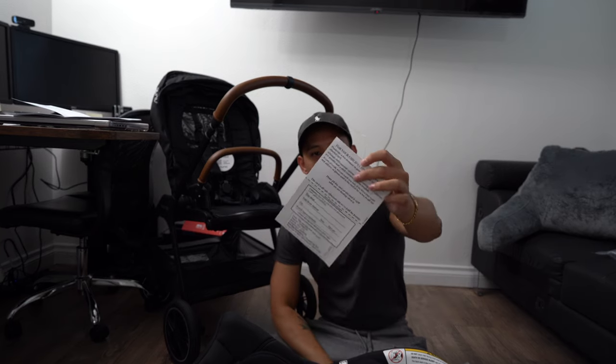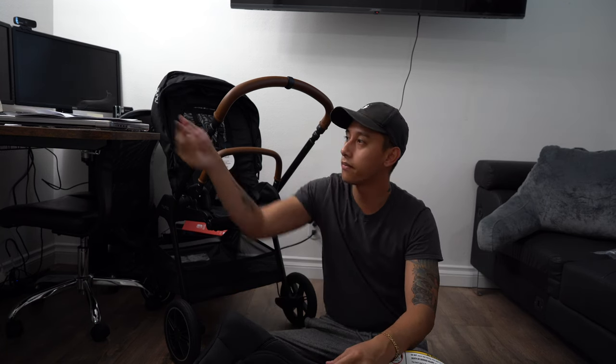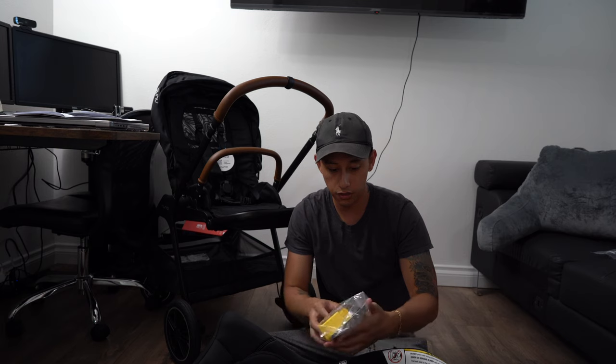This is something that's pretty important — you'll probably get this when you buy a bunch of baby stuff. It is a postcard to send back to the company to have your address on file, just in case there's any safety recalls. I think that's pretty important because if something does go wrong or there's a defect with whatever product you buy, they'll be able to contact you. So that's definitely something to complete.